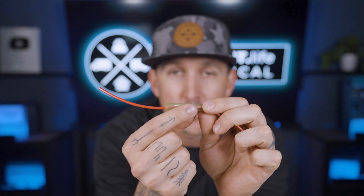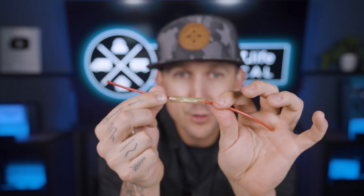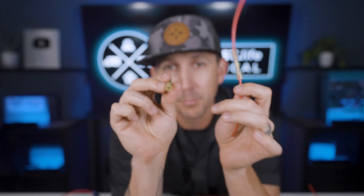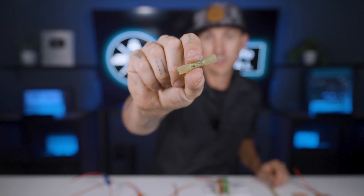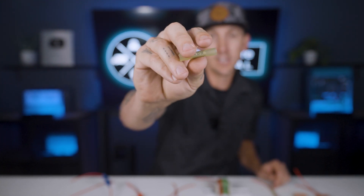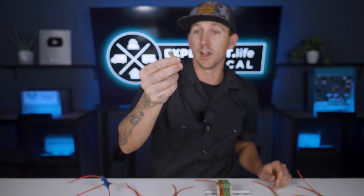Butt splice connectors. Butt splice crimp connectors allow us to just put a wire in one side, crimp it in place with insulated terminal crimpers, and then put the other wire in the opposite side, and then crimp that one in place. Now you've got a very secure electrical connection. Butt splice connectors come in two versions: insulated and non-insulated. These are the insulated versions, and they have a bit of heat shrink on the insulation, so when you hit this with a heat gun, all of this seals up nice and tight for a watertight connection. The only downside is that this connection can't really be undone without just cutting the splice off and redoing it. But a removable splice isn't always desired, so pick your poison there.